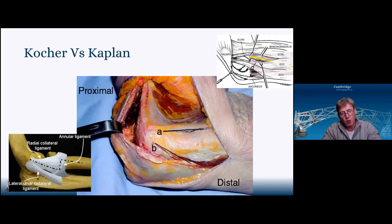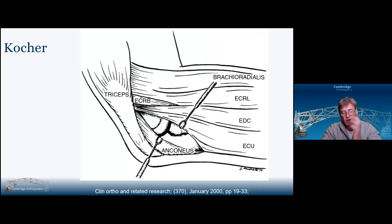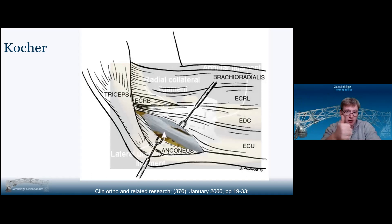As to whether you pick Kocher or Kaplan: the problem with Kaplan is the posterior interosseous nerve. With Kocher, if you're not careful, you might start behind the lateral ulnar collateral ligament and release it. Kocher really doesn't give you a great view — just the lateral part of the capitellum. If you've got a capitella fracture extending into the trochlea, you can't really see that. If the radial head fracture is more anterior, you'll struggle. You can't see the relationship between the radial head and the lateral facet of the coronoid to get the height. Kocher is really good if you're looking to reconstruct the lateral ulnar collateral ligament because it runs perfectly in that area.